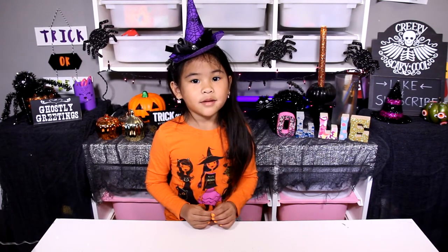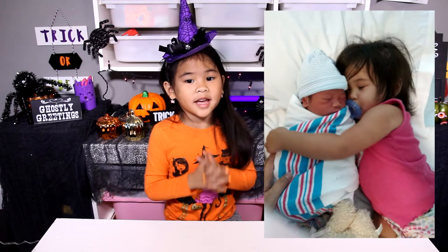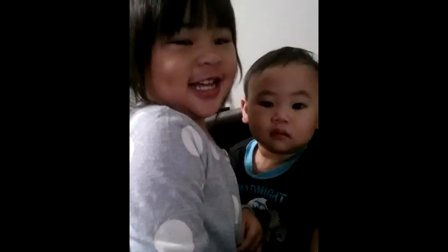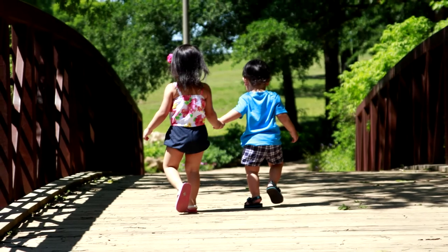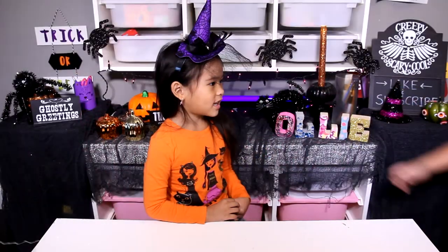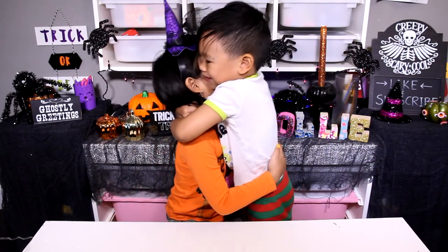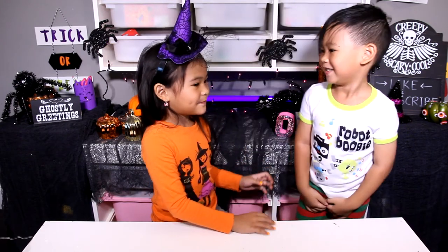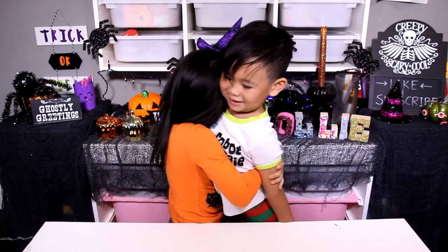Today's my brother's fourth birthday and I just want to tell him: Happy birthday! I love you so much. He is the best little brother in the world and he's my best friend and he loves me too. I love you too, Weewoo! Happy birthday!